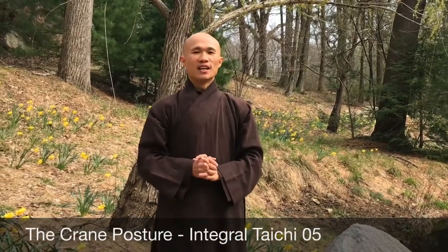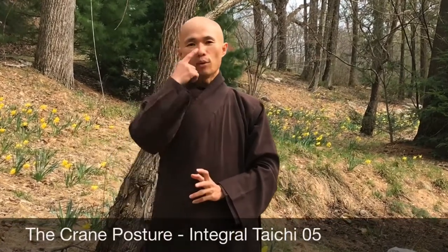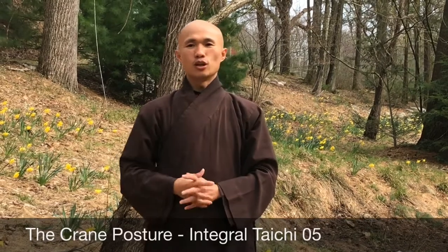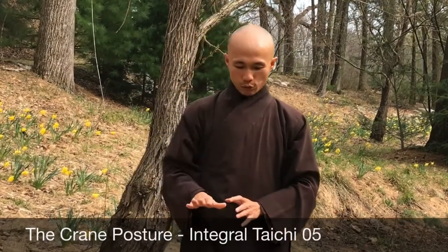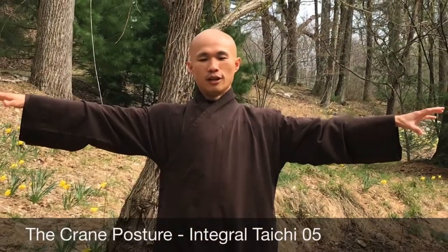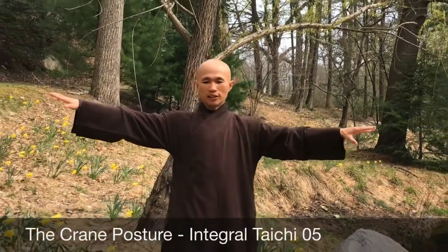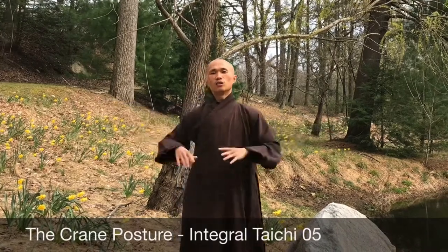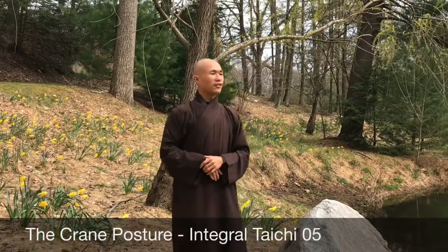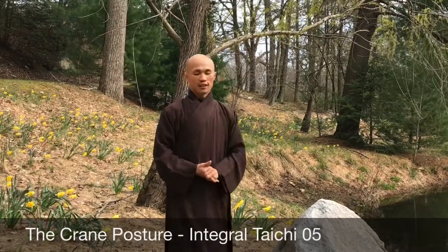Today we will learn the crane posture. The crane posture is quite simple and easy. It has to stand with one leg, but also keep balance of our body. It has energy around the crane. The crane can move around by its two wings around the garden. So today I will try to do around the Daphneus area with the legs.